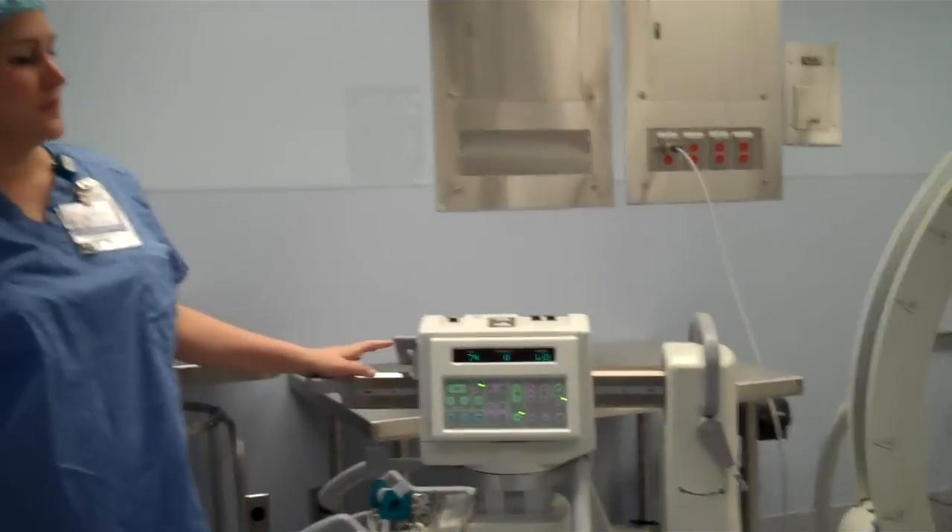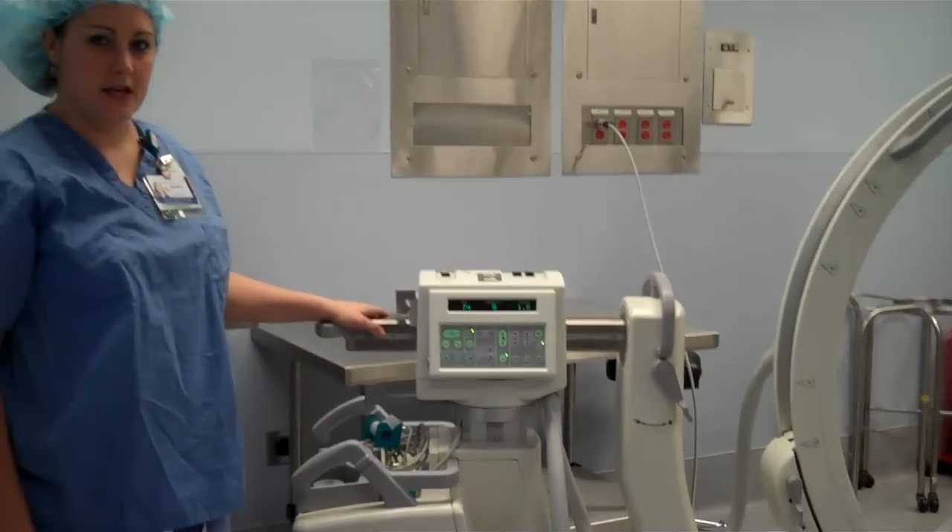Those are the locks. Once you know the function of the locks and how you can move your C-arm, you can do almost any case.